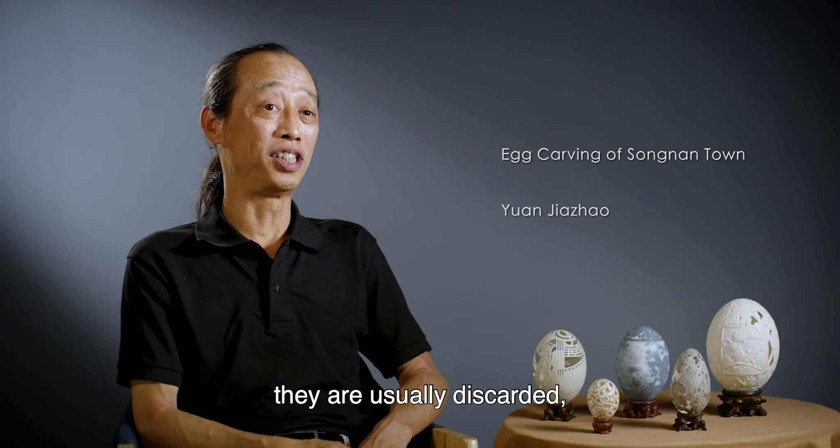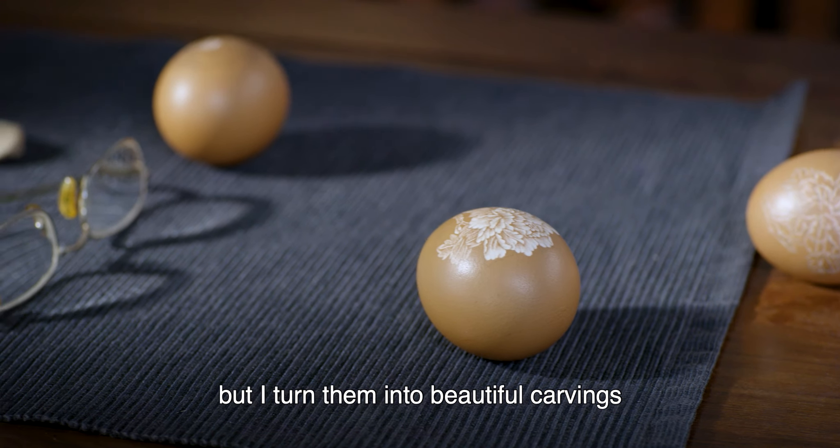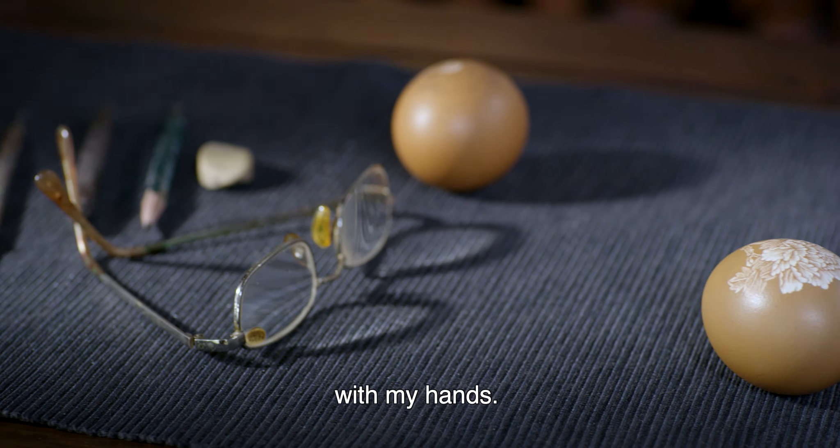They are usually discarded, but I turn them into beautiful carvings with my hands.